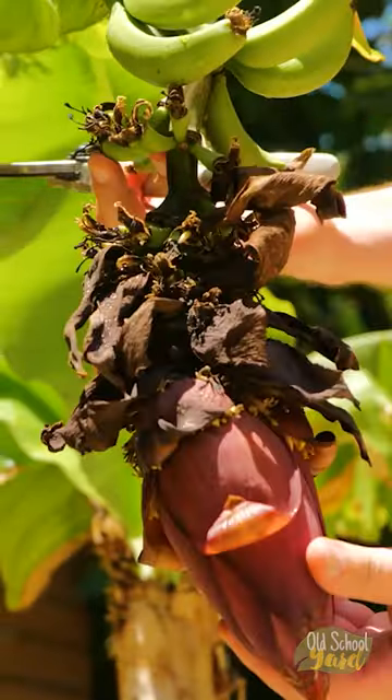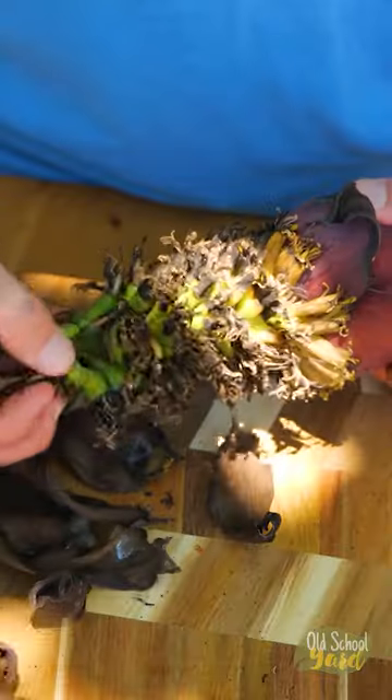Today let's look at how to grow bananas from a banana flower. After cutting, remove the leaves from around the stem.